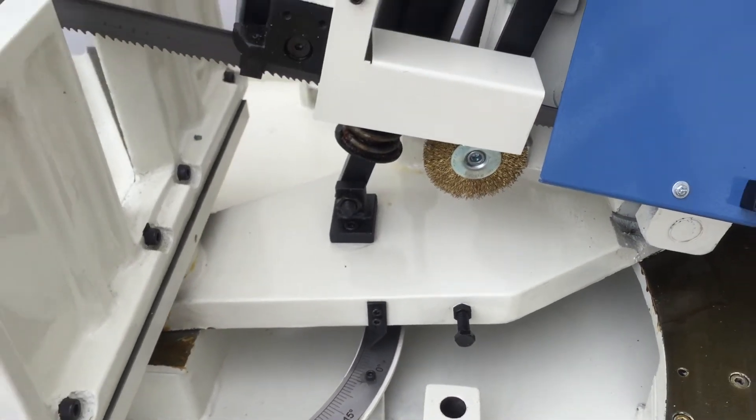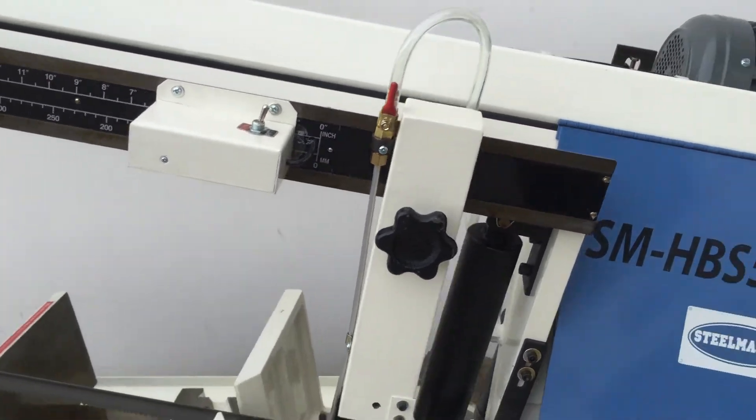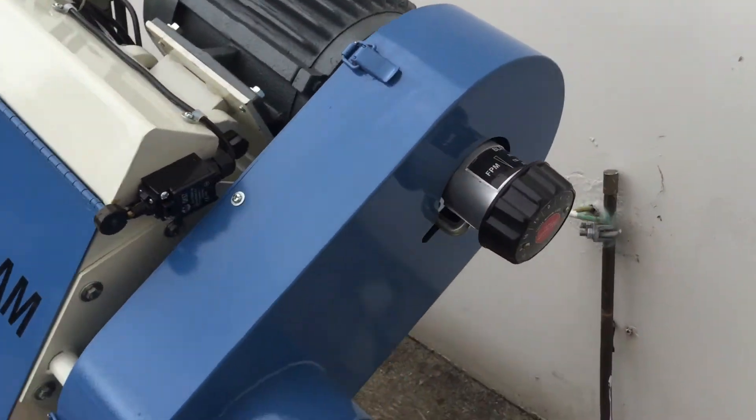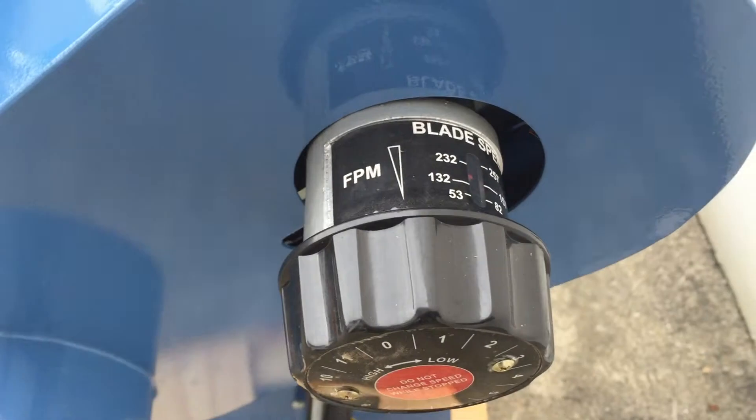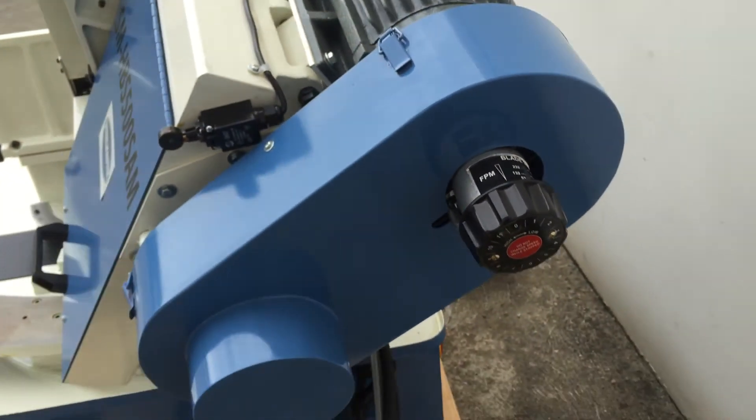The machine features a wire brush, carbide guides, work light, and also has a variable speed operation so you can adjust it to run at the appropriate speed for the material you're cutting.